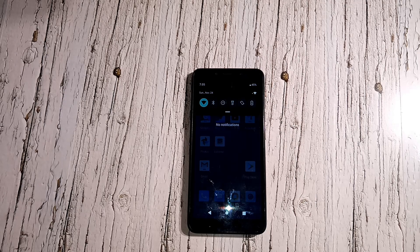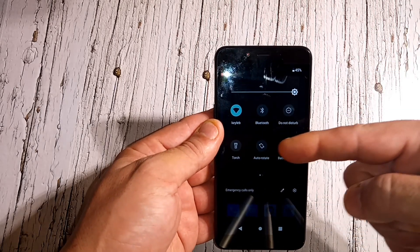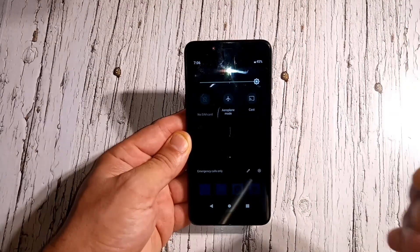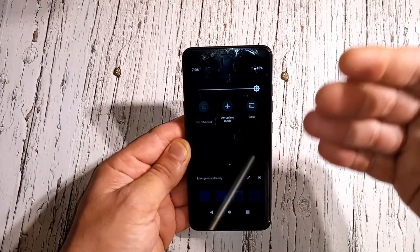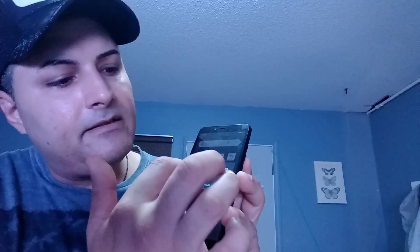Now let's get into the actual phone settings. You've got your top quick settings: Wi-Fi, Bluetooth, do not disturb, flashlight, auto-rotate, battery, airplane mode, SIM card settings, and casting. The flashlight is pretty bright. For a $90 phone, having casting is pretty great — you can cast whatever you're watching or reading to your TV if you have an Android TV or smart TV.